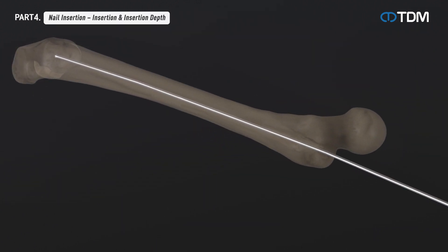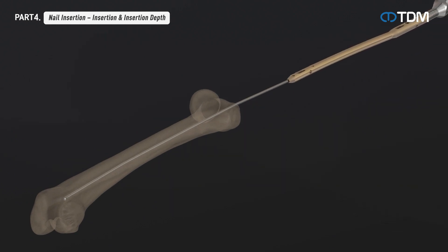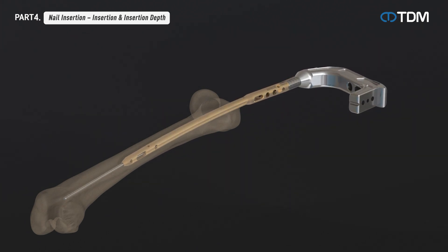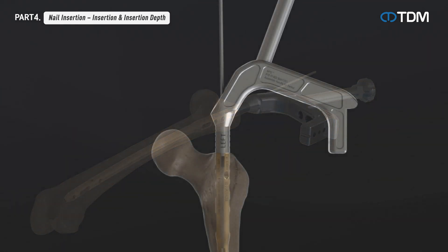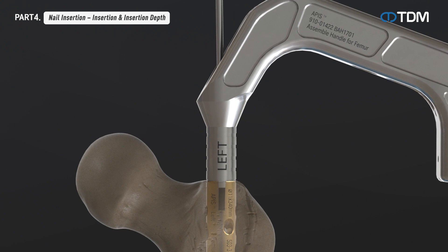When the nail and assembly handle are combined, insert the nail along the reaming rod. To prevent additional damage, the nail is inserted by turning it in the lateral direction while inserting it anteriorly, based on the assembly handle and according to the curve of the bone. Attach the impact handle to the assembly handle as necessary and use light, controlled hammer blows to seat the nail into the desired position. Check the nail end points with the barrel gauge of the assembly handle, marked 5 millimeters apart, when the insertion is complete.